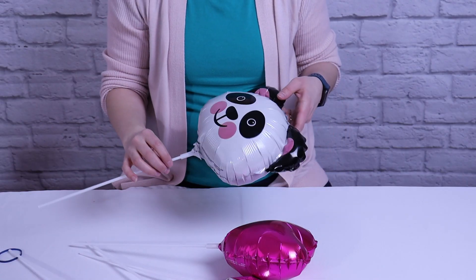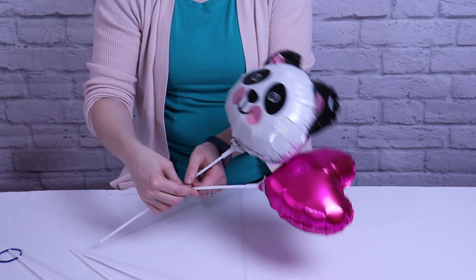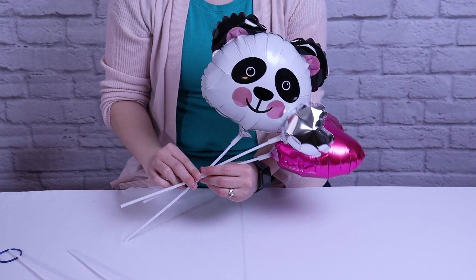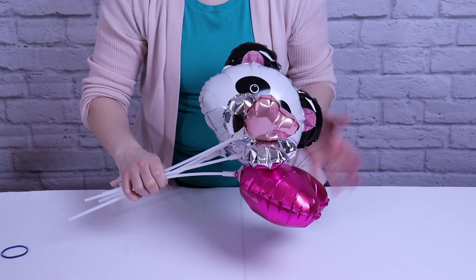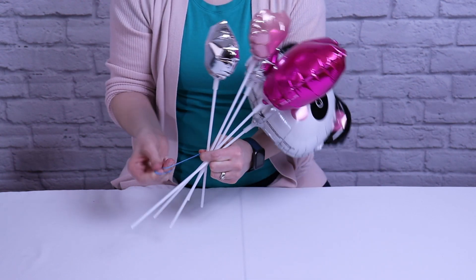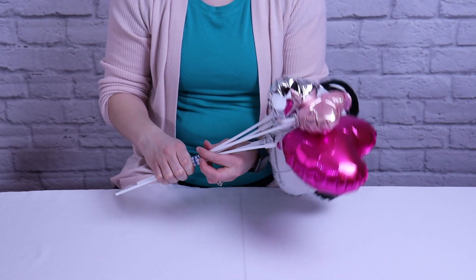I arranged these balloons like I would a bouquet of flowers. I've got my primary balloon which is the panda, and I'm going to hold its stick about halfway down and keep a firm grasp on that location. I'm then going to couple my large heart right next to it, followed by the smallest three hearts in front. You don't have to be super precise with placement right now because they'll get muddled when we add the rubber band. Right where my hand is holding the balloon sticks, that's where I'm going to add my rubber band. My rubber band is a little large so I'm going to double it up and bring it over all my sticks. You could also use tiny rubber bands meant for hair styling — that would work great for this project.